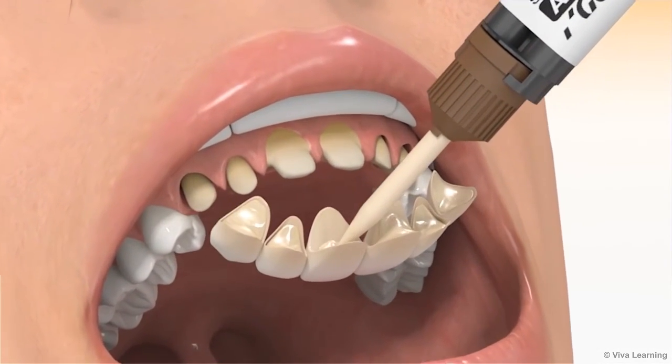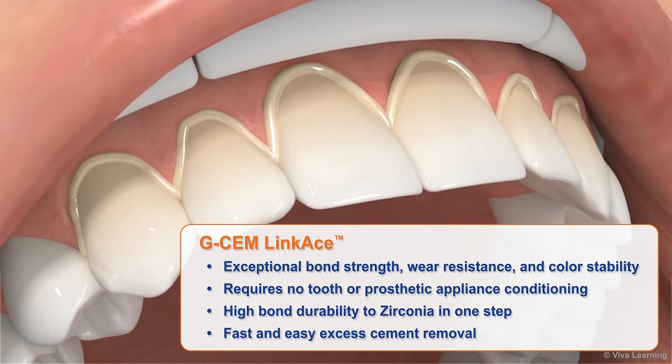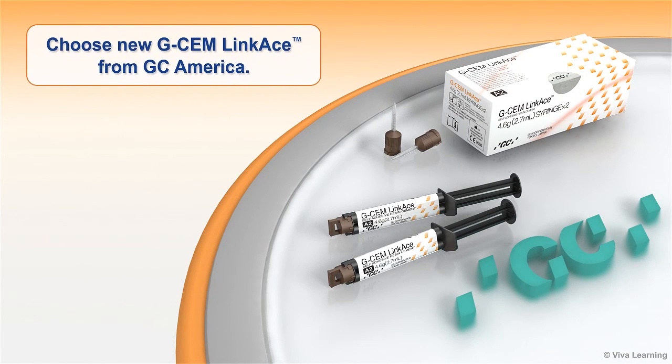GCem LinkAce is everything you want in a self-adhesive cement. It delivers exceptional bond strength, wear resistance, and color stability. It requires no tooth or prosthetic appliance conditioning, offers high bond durability to zirconia in one step, and features fast and easy excess cement removal. For a powerful self-adhesive cement that's ideal for your indirect restorations, choose new GCem LinkAce from GC America.